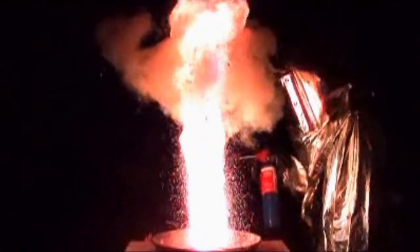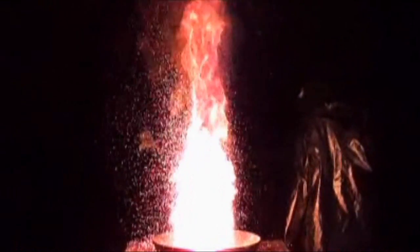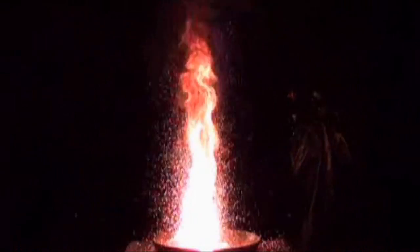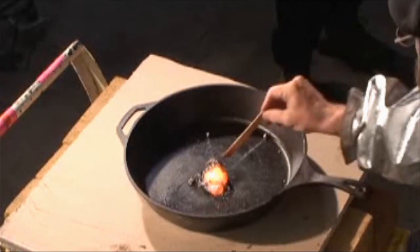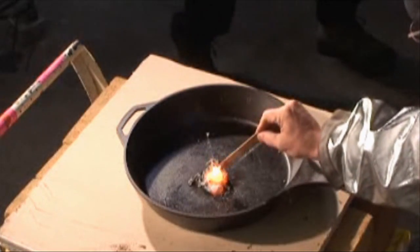Alright, go for mixture number one. I think we've got to let it cool off. The first test was good, but the second is spectacular.